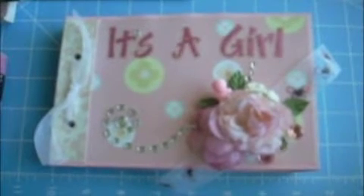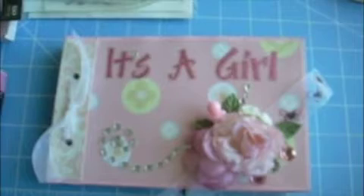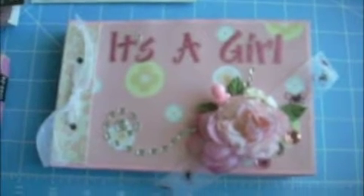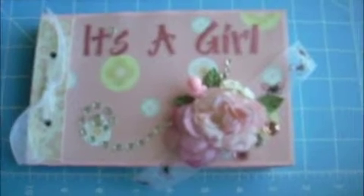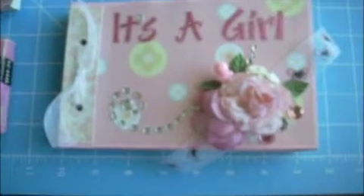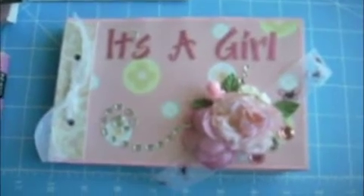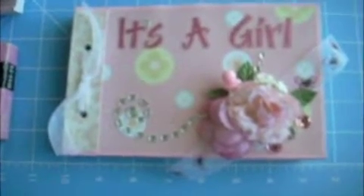Hi everyone, and welcome to Favorite Favors. This is Kelly. I am here to show you the It's a Girl Matchbook Mini Album. The idea came from Laura from Following the Paper Trail — I'm sure you've probably seen her YouTube videos or her Ustream. I'm here to show you the materials I used for making this beautiful little matchbook album.